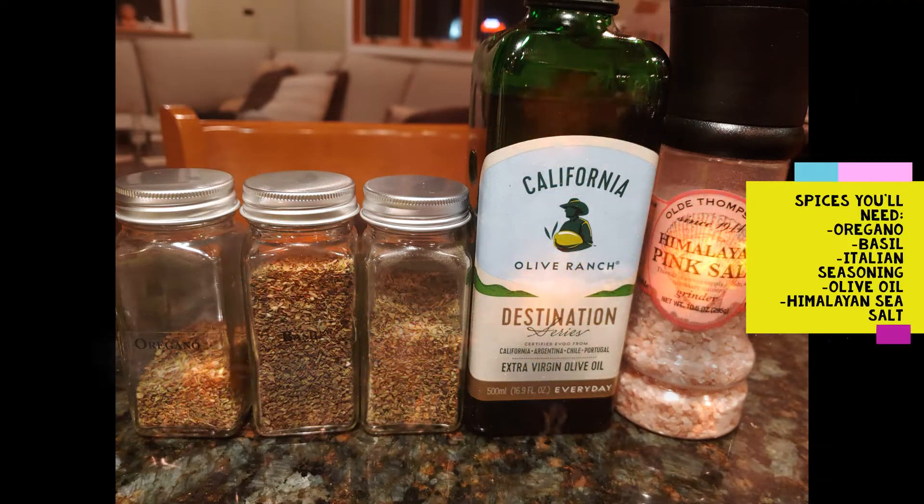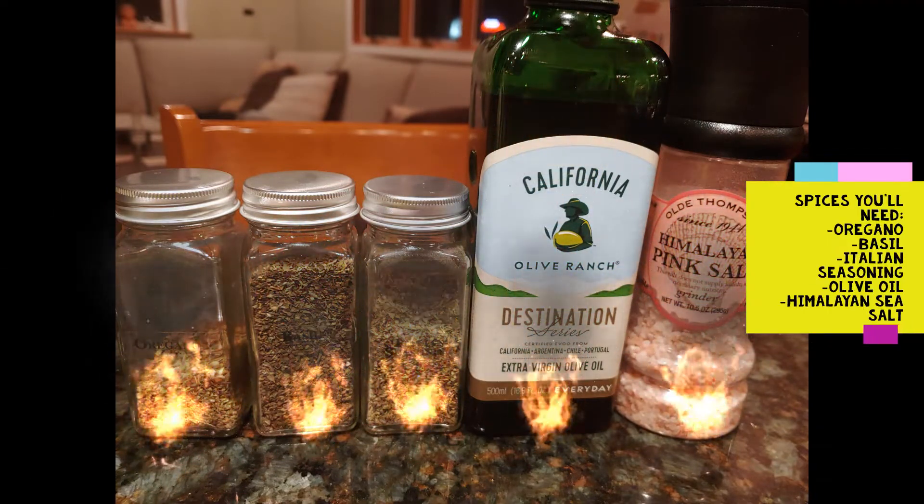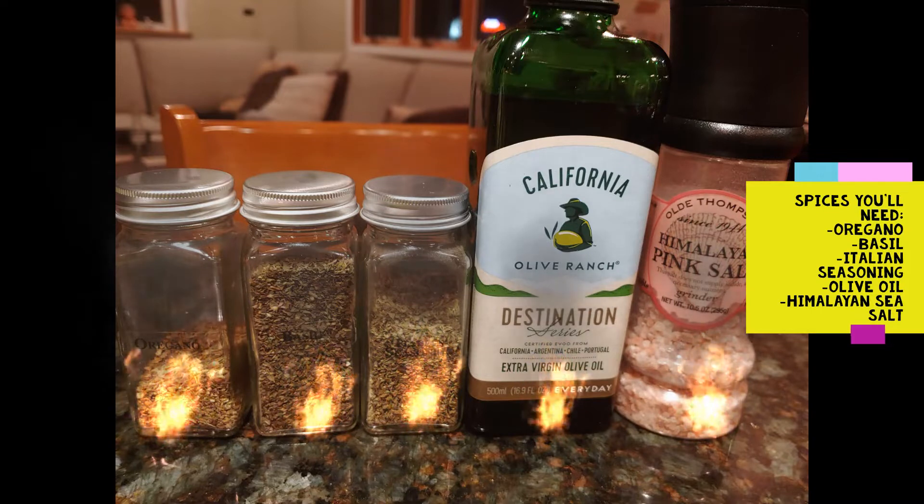And for the spices, you'll need oregano, basil, Italian seasoning, olive oil, and Himalayan sea salt.